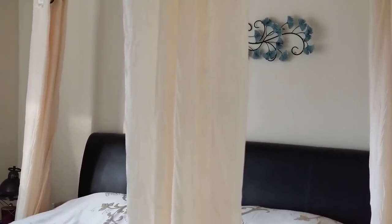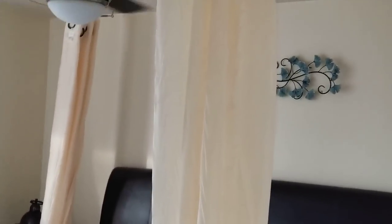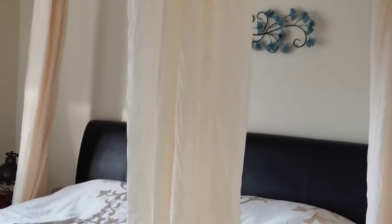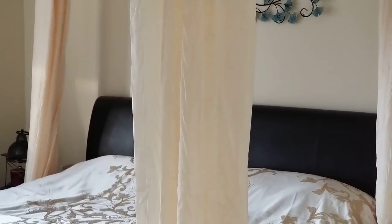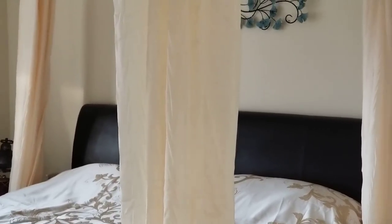Mosquito nets, net canopies, bed canopies — I'm not even sure what the official word is, but this is basically what I made in this video for my bed. I obviously don't have issues with mosquitoes. However, it does look very nice.